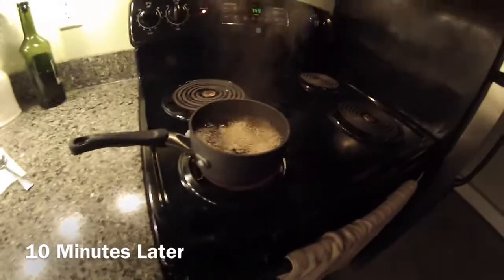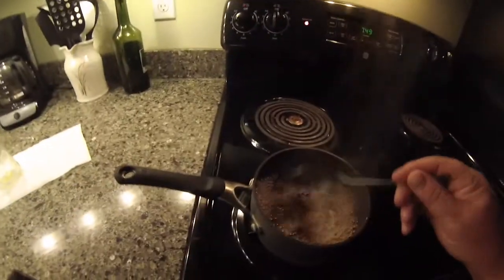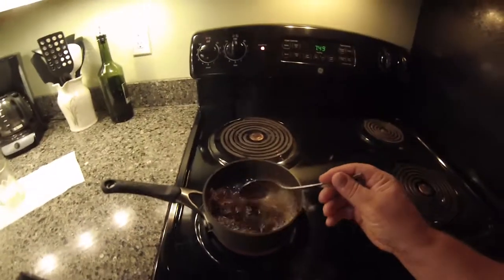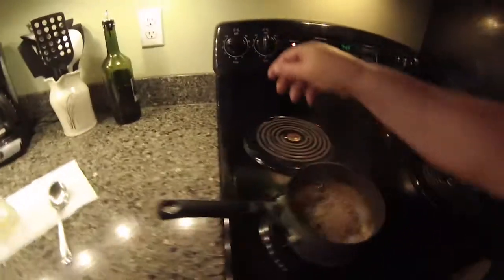Alright guys, so there you go. It's been 10 minutes — the chaga has been at a low simmer. Look at that color — wow, awesome!